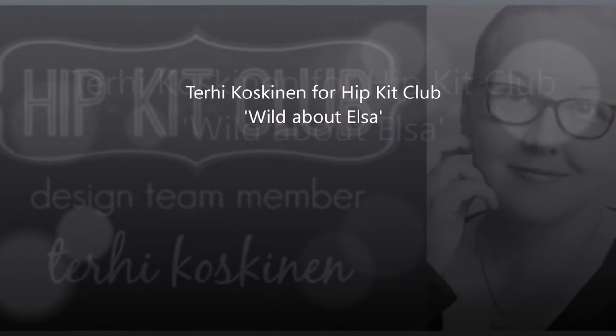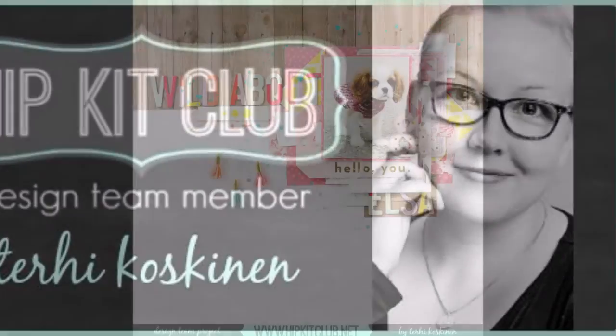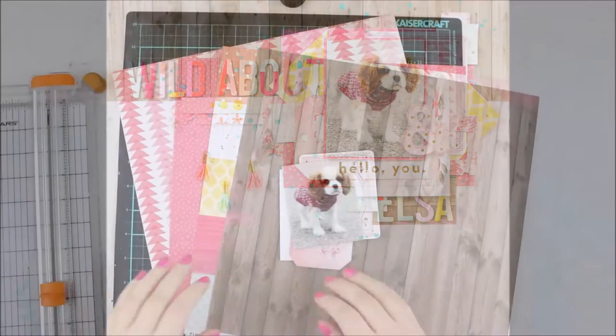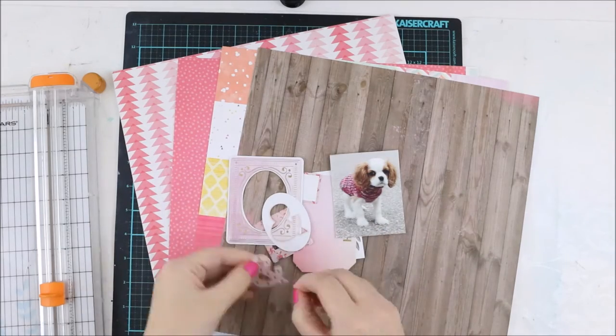Hei hei hei! Terhi here again! I'm showing my second layout with the 2016 December Hipkits, and this one is really different from the first one because I used something dark on the background.